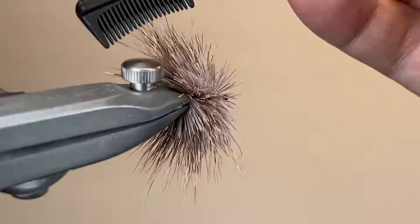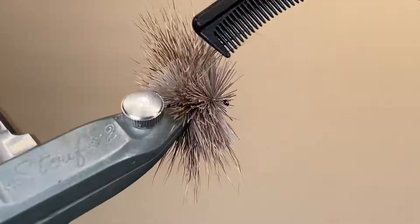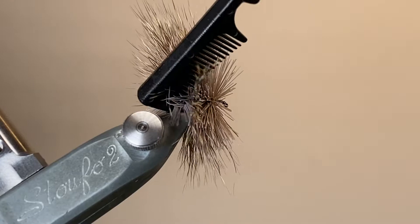Now, in slightly high speed, I'm going to brush out all of those deer hair fibres, make sure they're all pointing perpendicularly to the hook shank, and again taking special care to tease out anything that got caught around the hook bend.